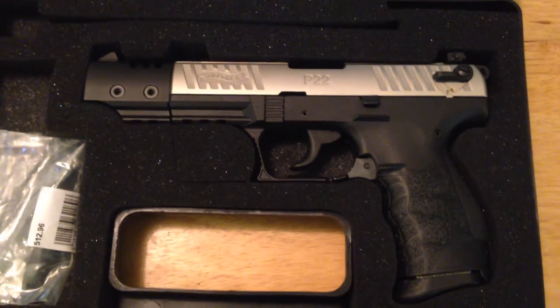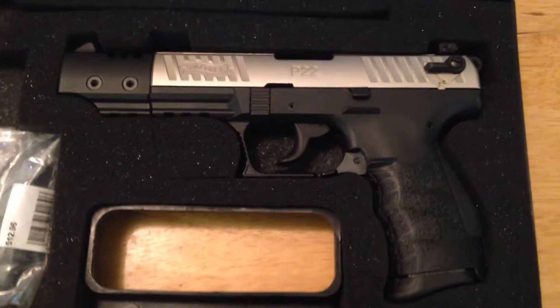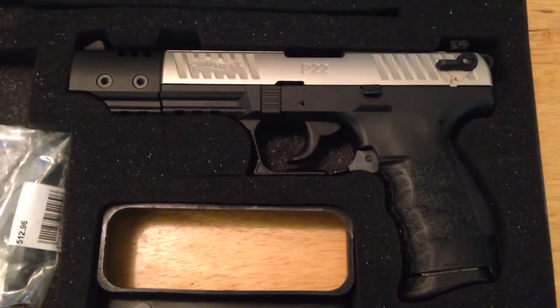Hey guys, Sean here. I figured I'd make a quick video — my first impressions on the Walther P22, my newest addition to my gun collection.